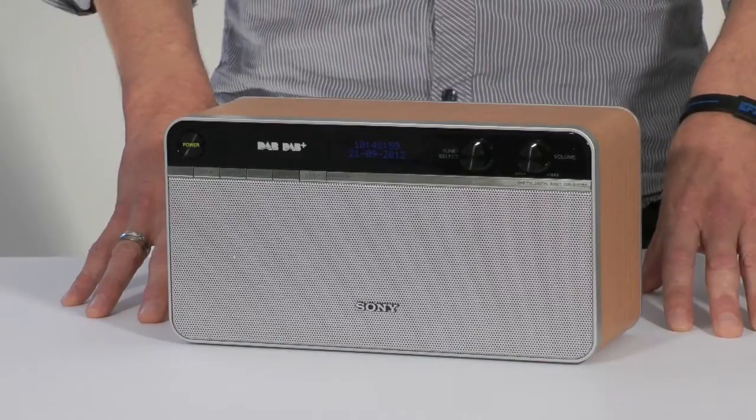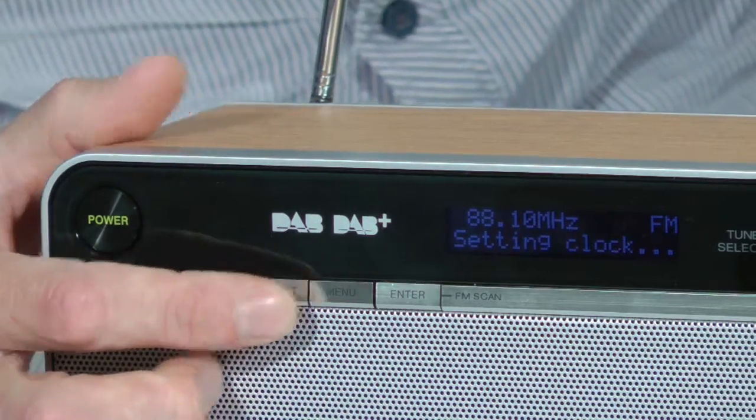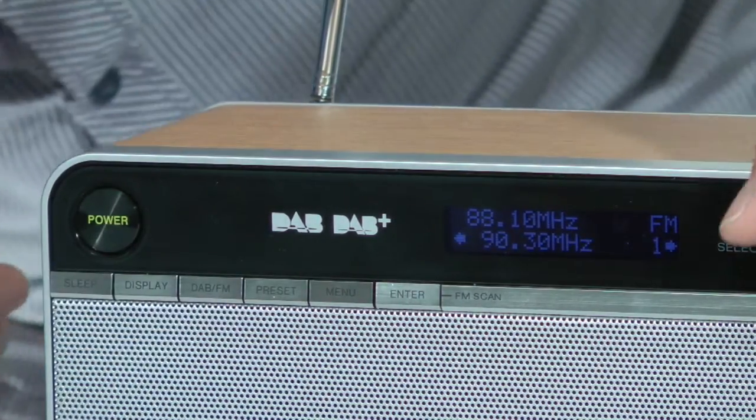Twenty presets are available, ten for DAB and ten for FM. These are not one touch but are simple to set and recall.